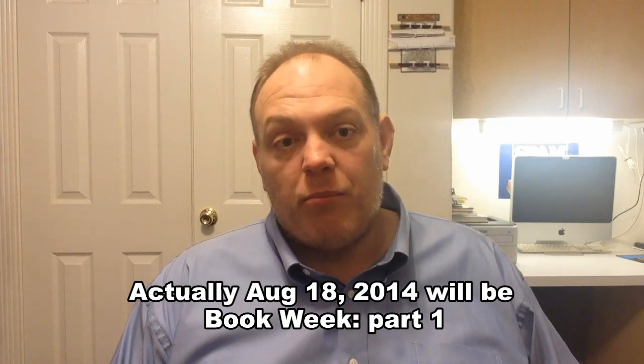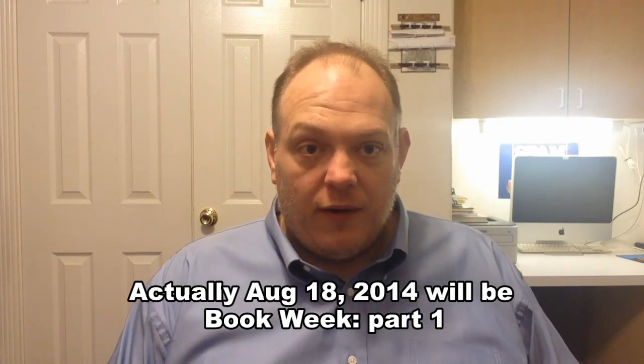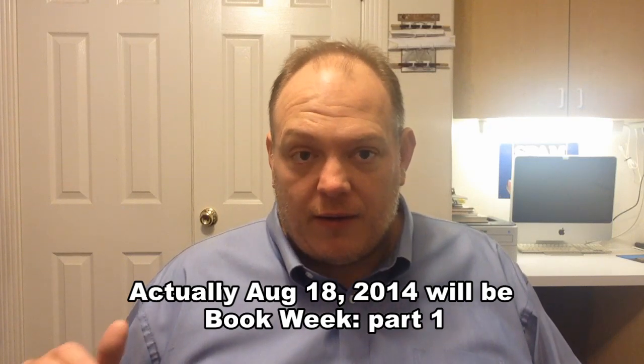Today is August 4th, 2014 — it is Monday the 4th — so a week from today, which will be August 11th, will be day one of book week part one. I've got a whole stack of books that I'm going to be reviewing. I've already read most of them and I'll be doing a whole bunch of reviews starting August 11th, so look forward to that. Anyway, on with the unboxing.